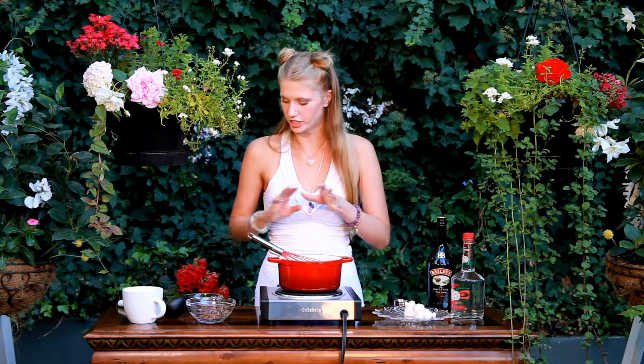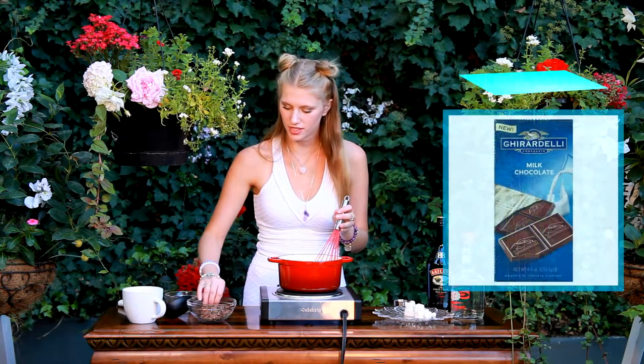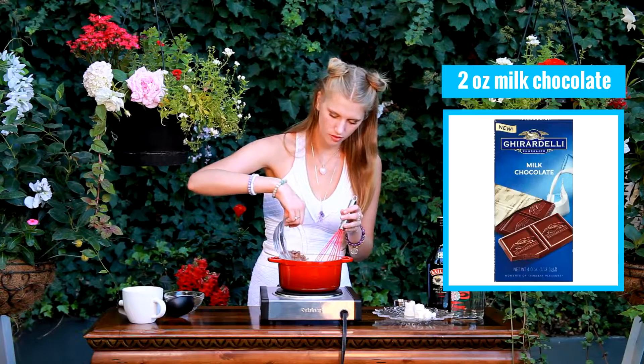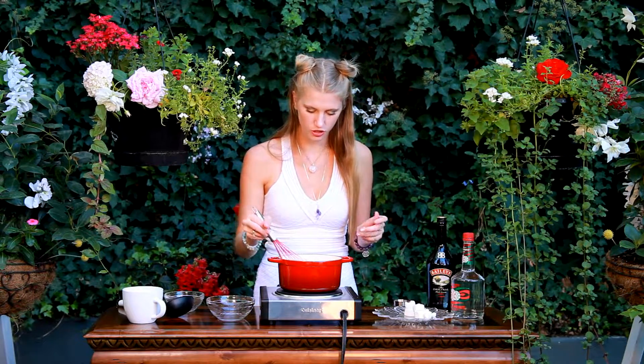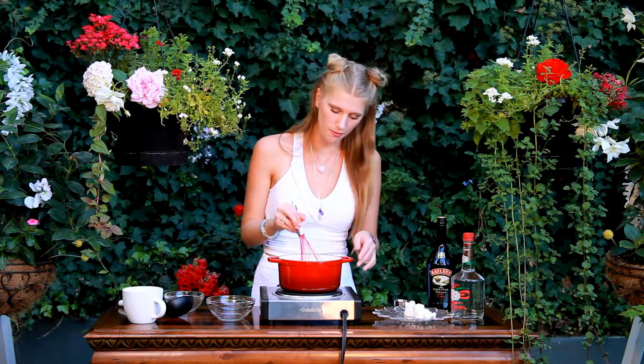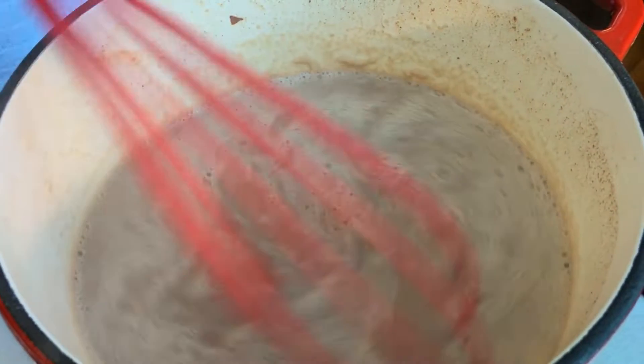Now that my milk is nice and hot and steaming and has little bubbles all around the edges, I'm going to add in my chocolate. Today I have two ounces of dark chocolate as well as two ounces of milk chocolate. Now we're just going to stir this together until all the chocolate has melted and it has that beautiful, lovely consistency of hot chocolate.